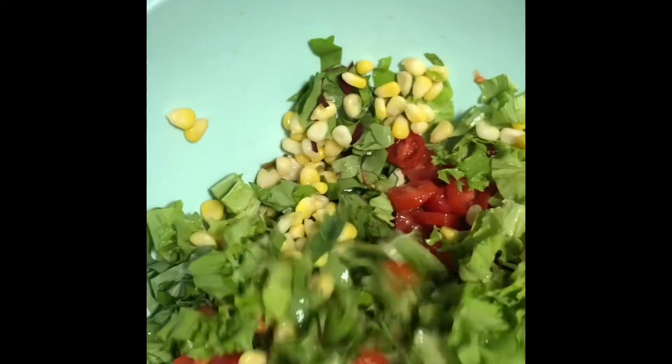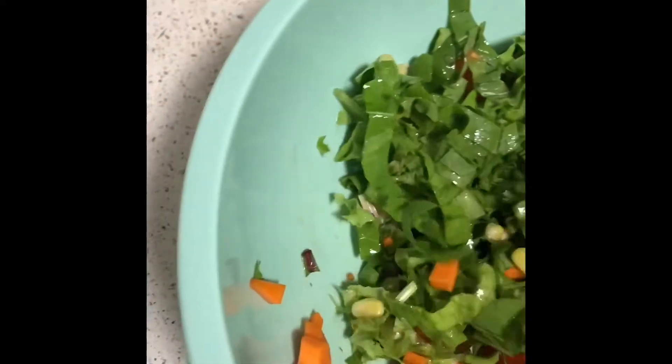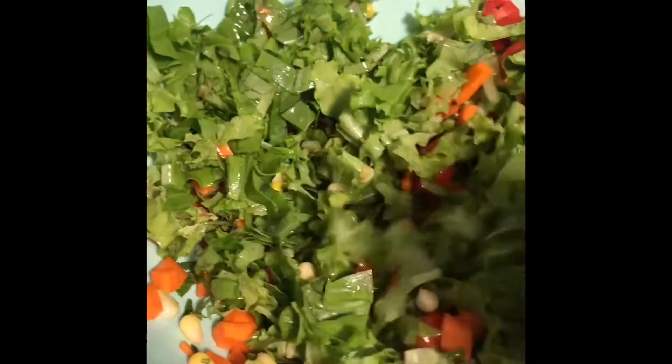Now I am mixing my greens with all my vegetables. After mixing everything, my salad is ready.